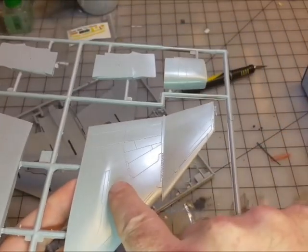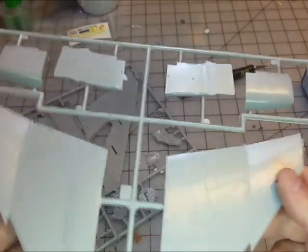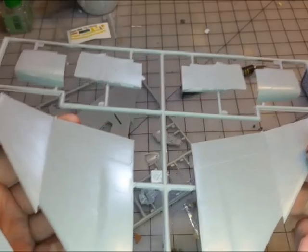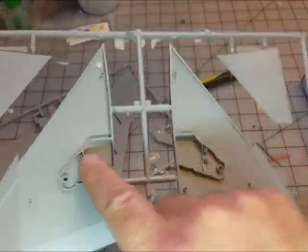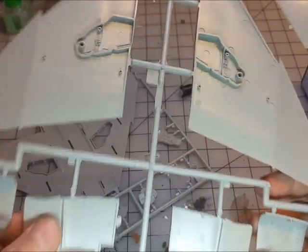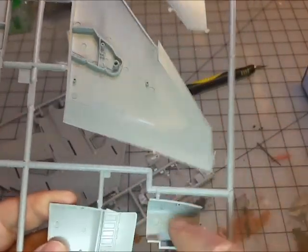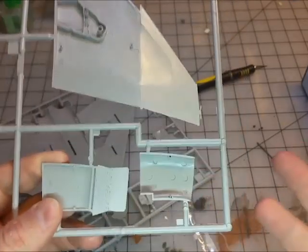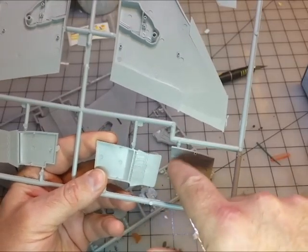The scribed panel lines are very nice and very crisp. I see a little bit of mold release up there but nothing too bad. You also have your tail fins. Flipping it over, that's your gear bay detail inside your wing and internal panel lines for your intakes. Here's the thing about your internal intakes — you're going to have ejector pin marks inside your cowling.